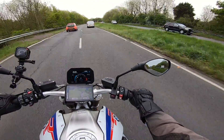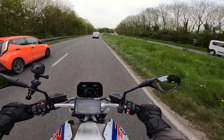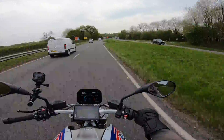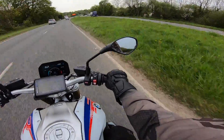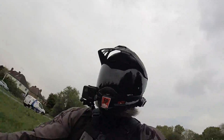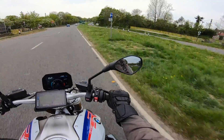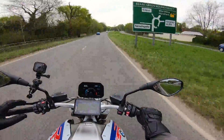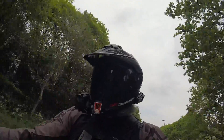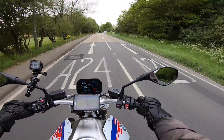The suspension is in the Dynamic Auto setup, so it constantly changes depending on what the surface of the road is like — how bumpy it is, how flat it is, what speed you're going, how heavy you are. The bike is constantly weighing all that up to determine what the best suspension setup is going to be at that time. And I have the bike set in Dynamic Pro engine mode.